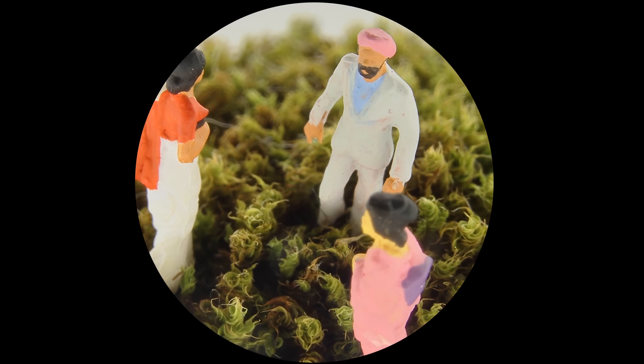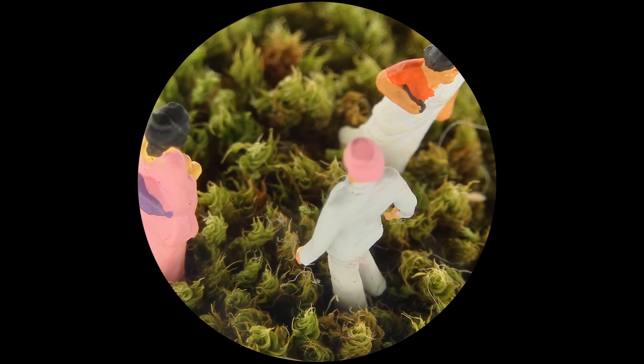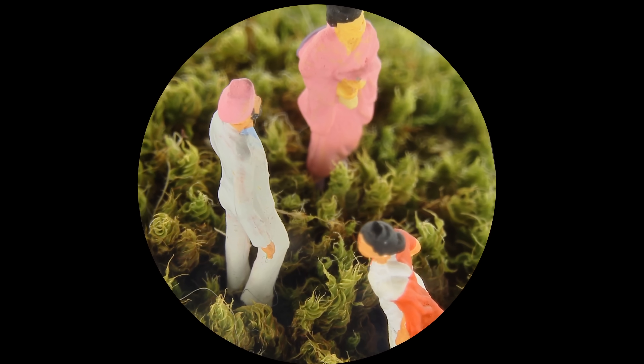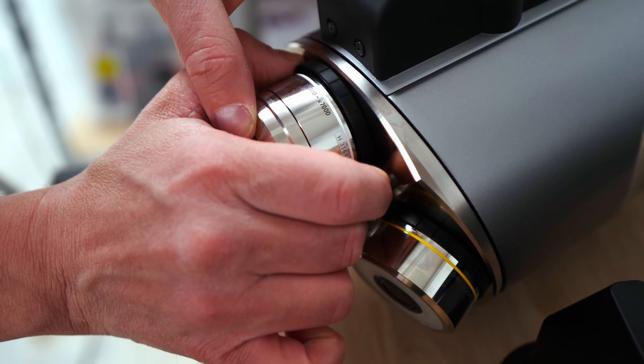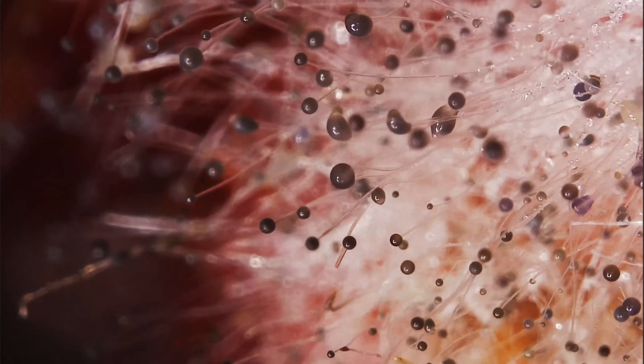This might look like drone footage, but it's not. It's a microscopic shot of tiny figurines. And we didn't shrink a drone or set up a tiny dolly rig. Instead, we used one of the most advanced microscopes in the world. They're not sponsoring me and they haven't given me anything for free. I just heard about it and thought it was really cool — and as it turns out, it's even more interesting than I imagined.